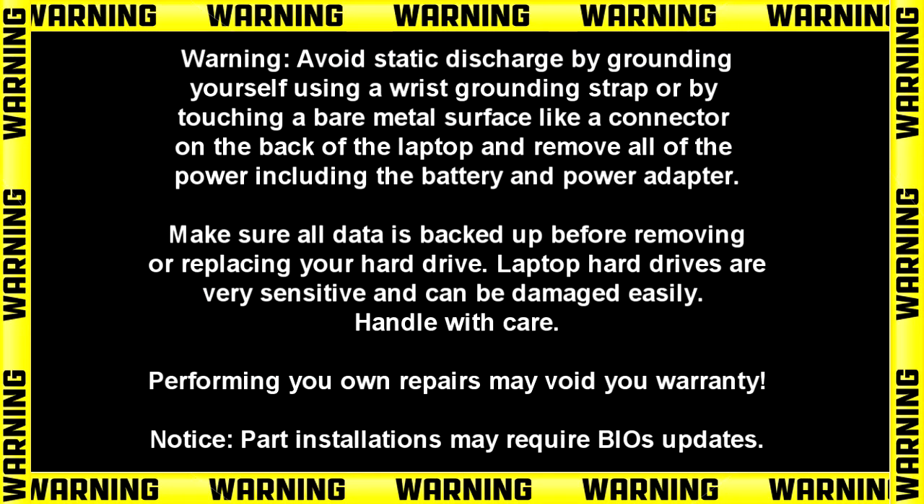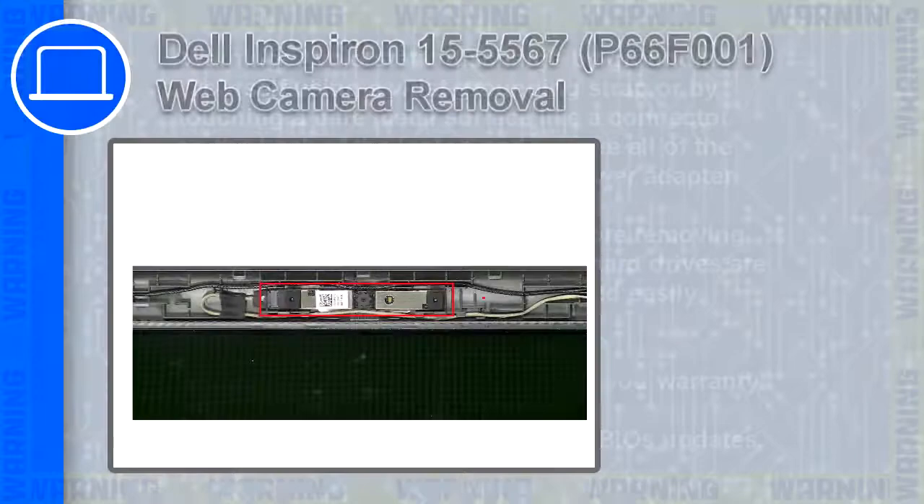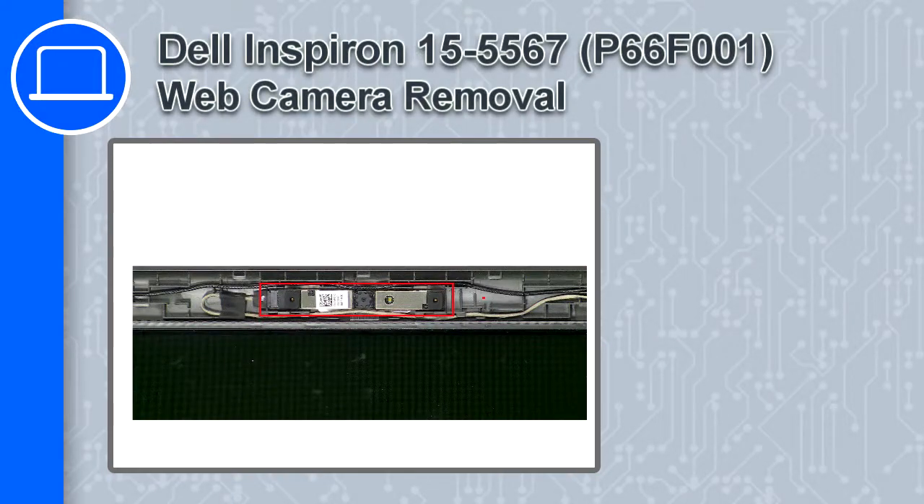Hey, how's it going? This is Ricardo, and in this video I'll show you how to remove the web camera from a Dell Inspiron 15 version 5567.